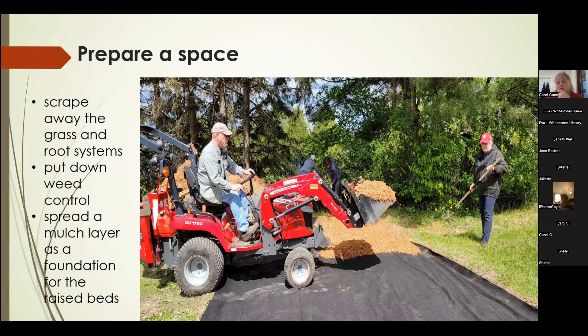Once the frost was out of the ground and we were starting to get some warmth, we prepared our space. Juliet scraped away all the grass and roots, and then we put down a weed control layer so any remaining roots or seeds hopefully wouldn't come up through. We purchased a truckload of mulch, and a gentleman in town kindly brought his little tractor with a bucket to help locate a lot of the mulch. We then spread it as a foundation for our raised beds.